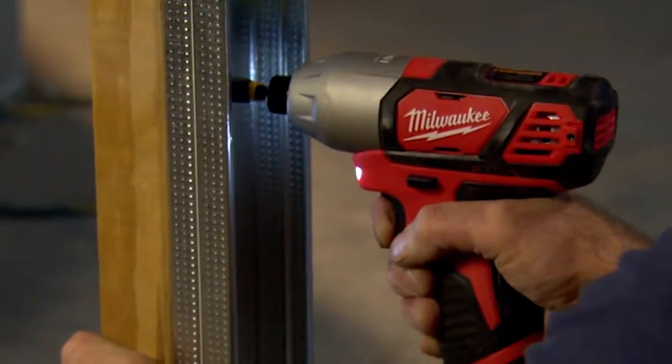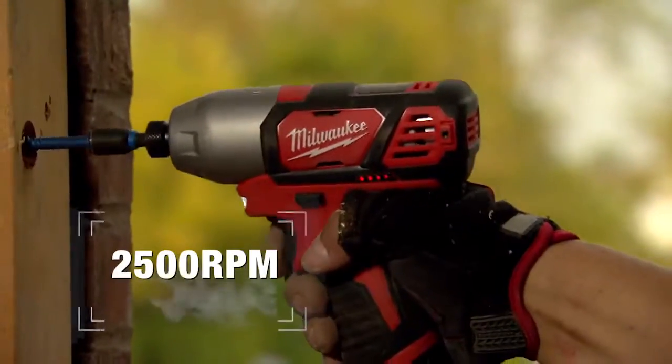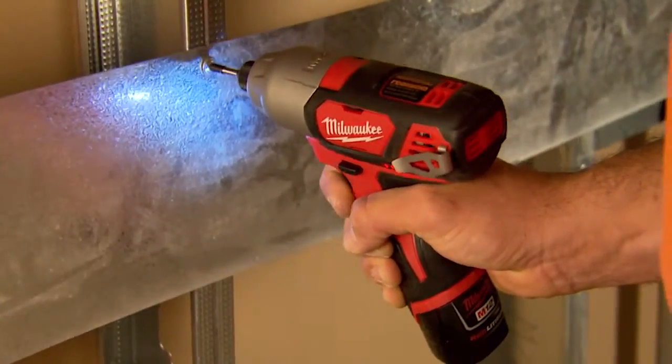A Milwaukee-designed motor and impact mechanism deliver 1,000 inch-pounds of torque and 2,500 RPM for maximum fastening power and up to 50% faster driving in wood or metal.